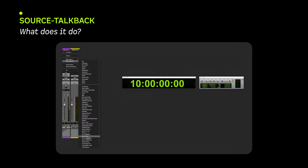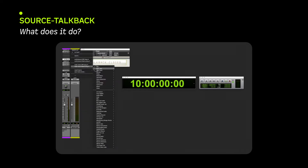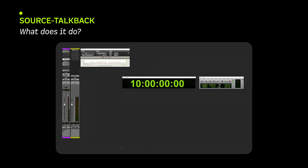Place Source TalkBack AUX on an insert of your microphone's Pro Tools AUX input track. Place Source TalkBack Master as an insert on your Pro Tools master fader or monitoring output AUX.